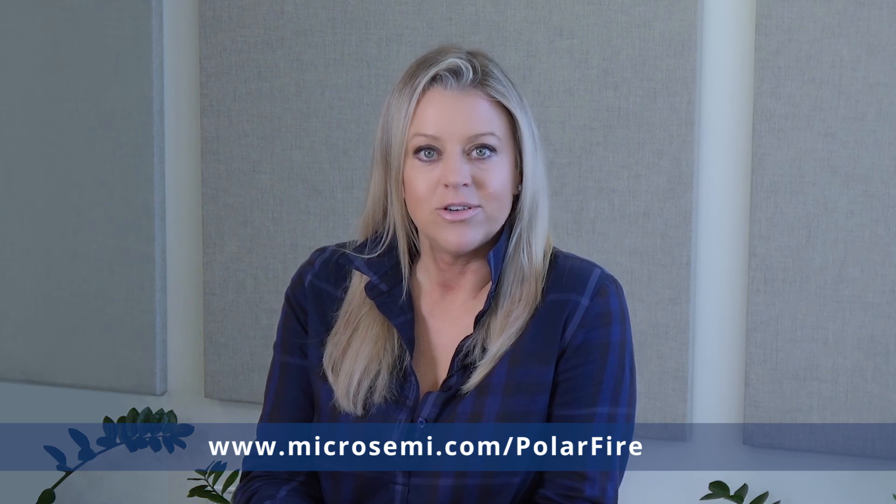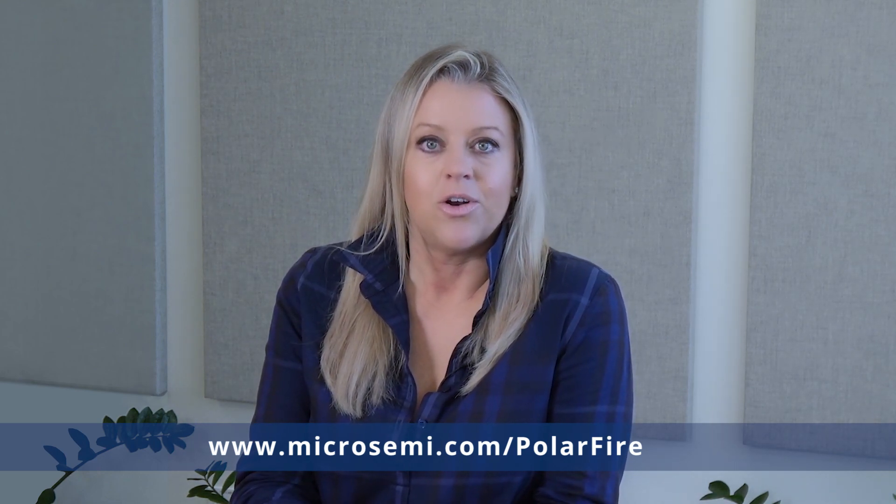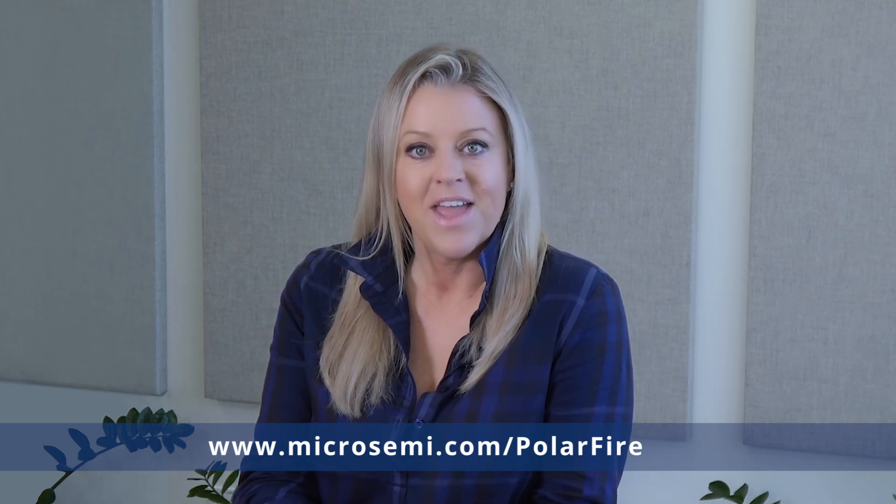This concludes the overview of our PolarFire evaluation platform. To learn more, visit www.microsemi.com/PolarFire to download our power estimator, user guides, demos, and data sheets. Thank you.